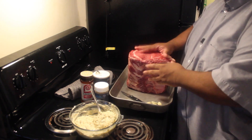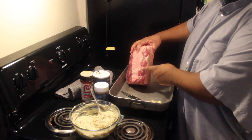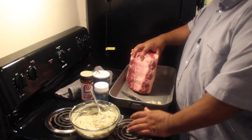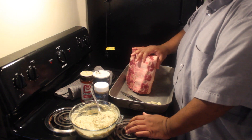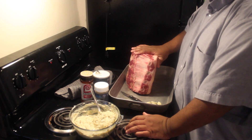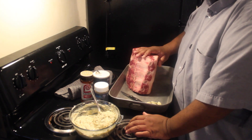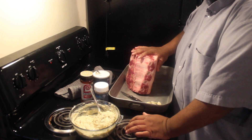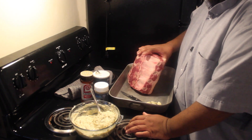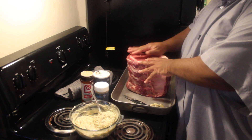I'm going to turn this up on its end — you can see this is a four-rib roast: one, two, three, four. There are a couple of ways you can get this: without the bone or with the bone. I choose bone-in because it has a lot more flavor. You can even have the butcher cut the bone off and retie it for you, but bone-in is much more flavorful.